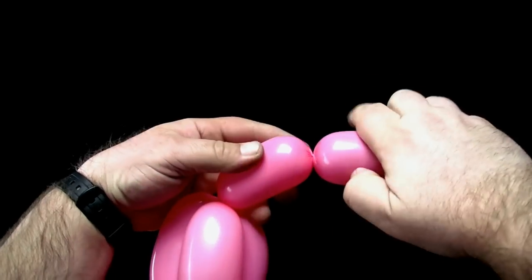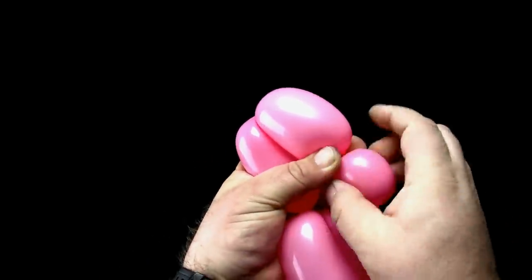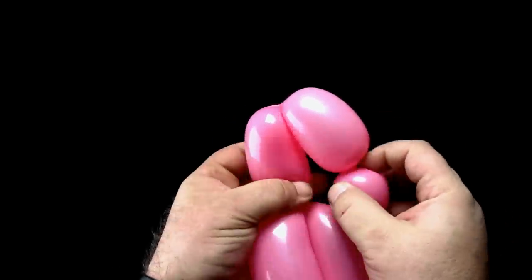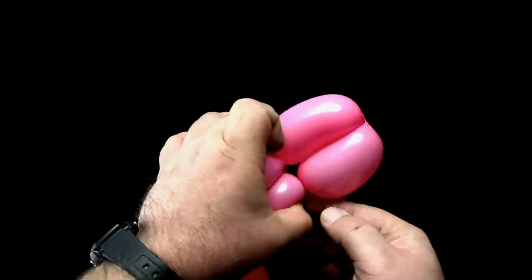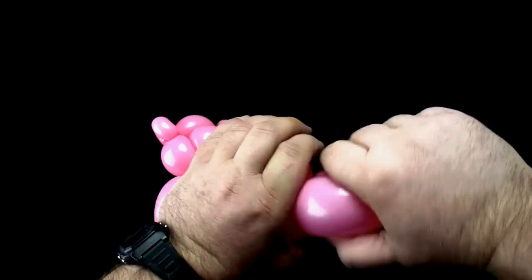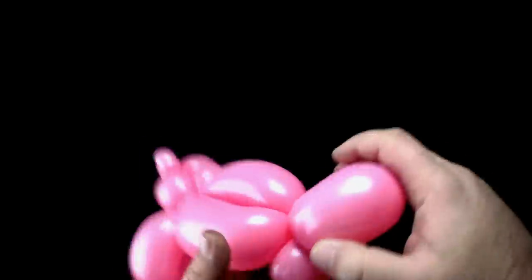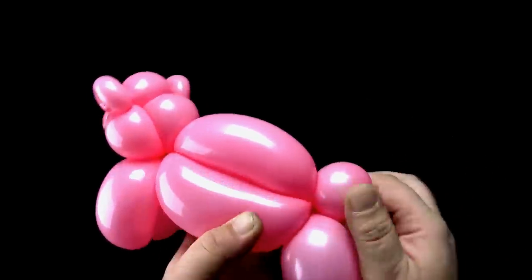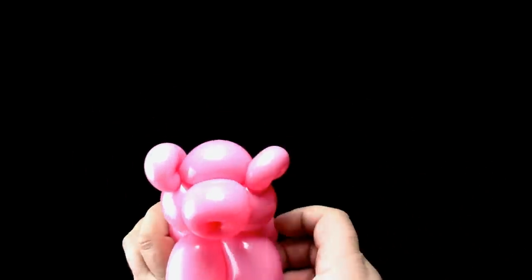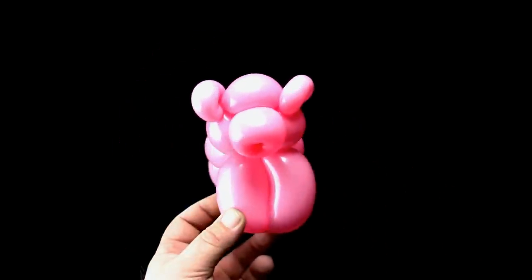Twist a three-finger bubble. Twist another three-finger bubble. Lock twist the two three-finger bubbles together. There should be a two-finger bubble left over for the tail. And that is how to make a balloon pig.